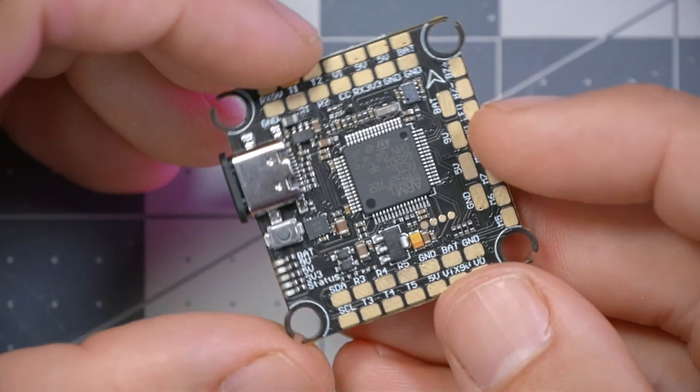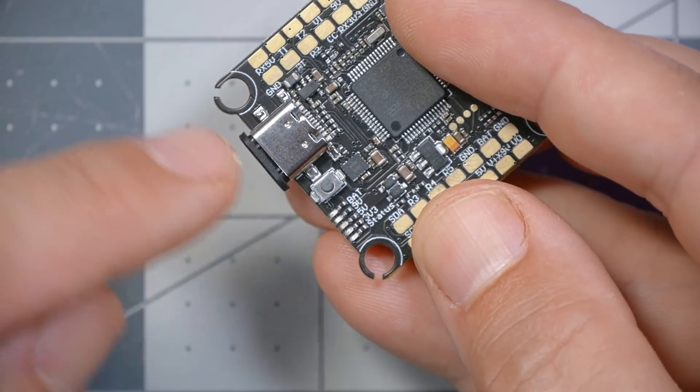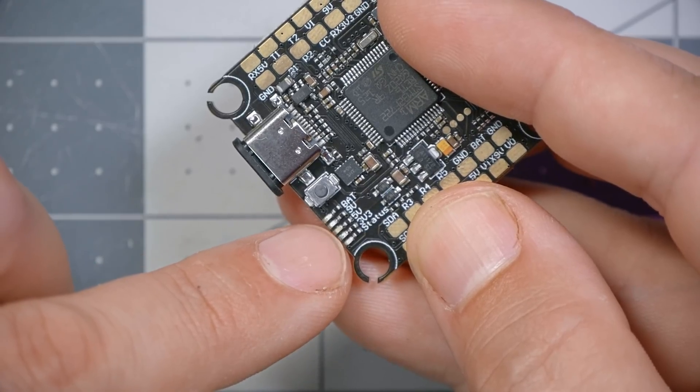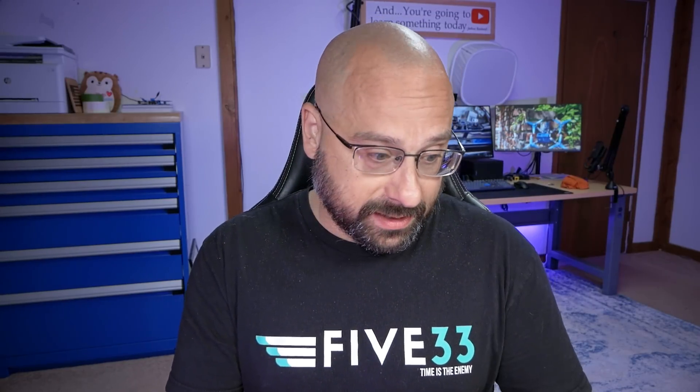There are diagnostic LEDs here. I first saw this on a Diatone flight controller and I thought it was so cool — I want to give credit where credit's due. These LEDs light up when we have battery voltage and show that the 5-volt, 9-volt, and 3.3-volt regulators are working, plus the standard Betaflight status LED that just blinks. It's nice because if your receiver doesn't power up, you can just glance at this LED — if the 5-volt pad light is lit, you know the 5-volt regulator is working. That's pretty slick.